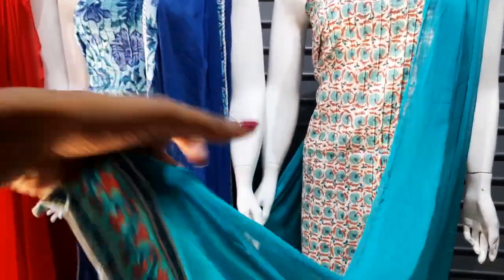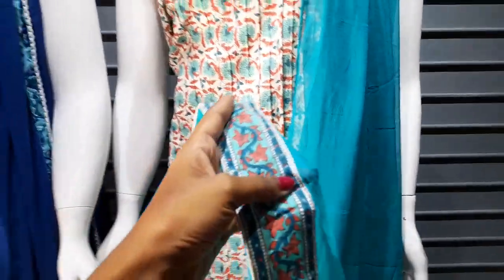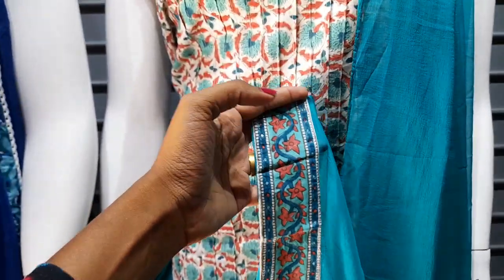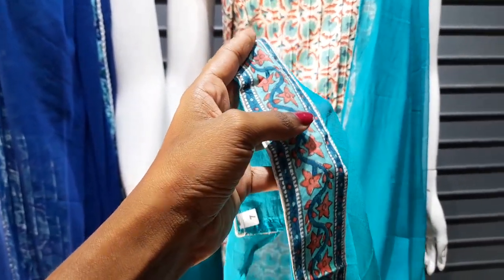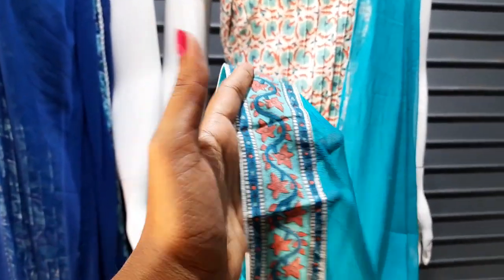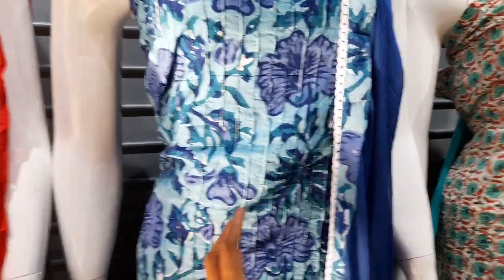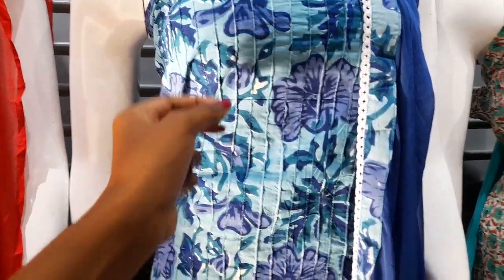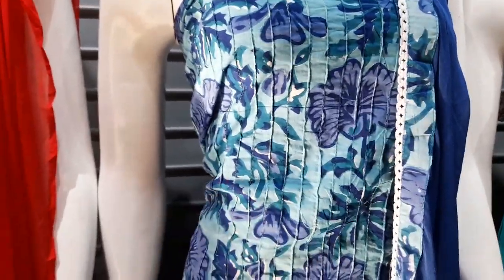We have lace work on the top, and we have two side lights on the top. In the middle portion, you can use a small print work, or a big flower with a small print work. You can use lines and stitch work on the other side.